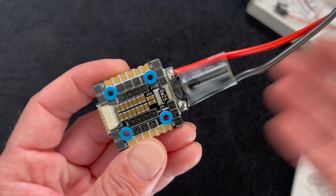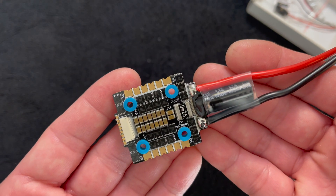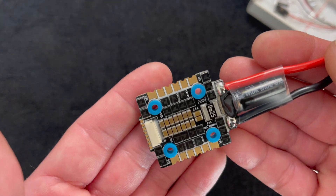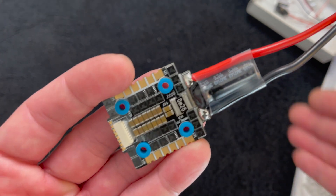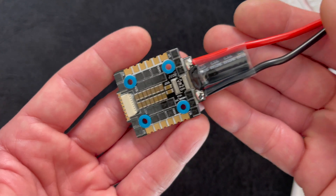For all the hard information on this, link in the description down below. These should be available very soon — pre-orders, I think, start this weekend. We'll have a link for that down below, or check with your favorite FPV dealer. We try to keep the dealers in the loop on all of this stuff so they have them available as soon as possible. We want you to be able to get your Hobbywing wherever you can.